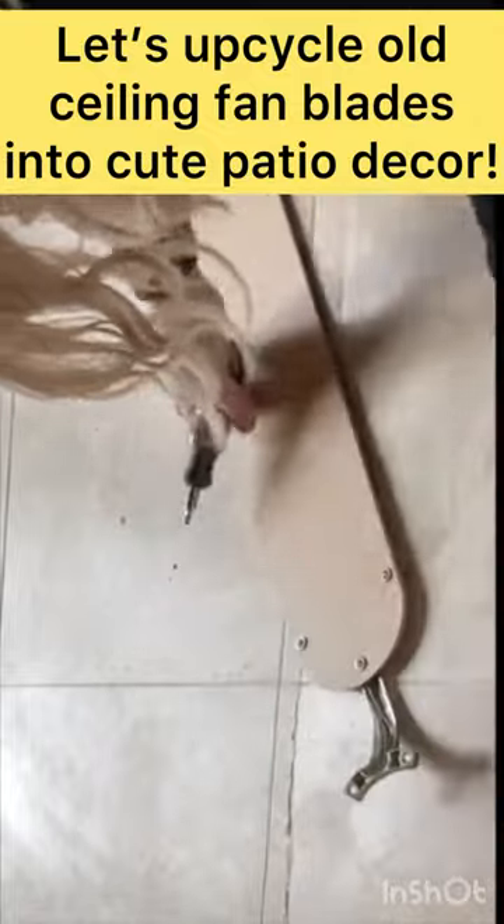Remove the metal hardware so that you are just left with the wood fan blades. Spray paint the blades in your desired color.